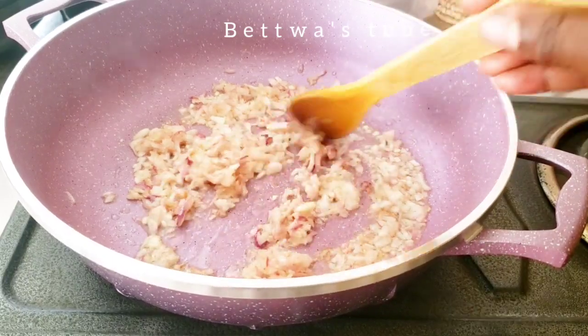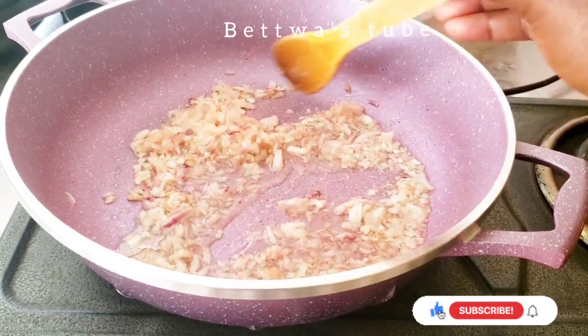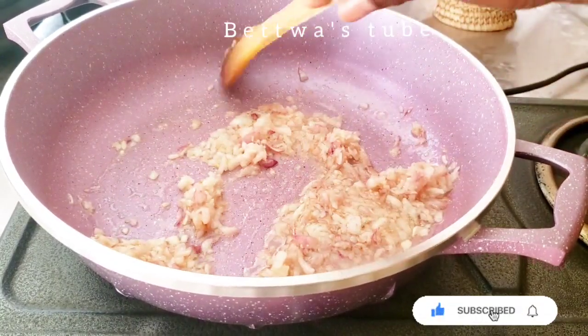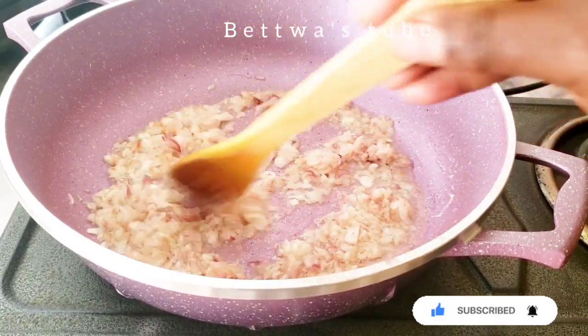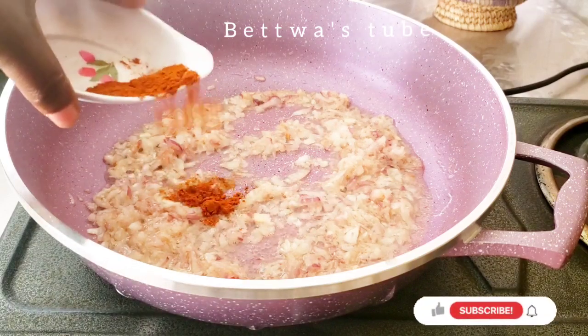It is important when the chicken is in the oven. We will stir it in the oven and make it hot. Then add the meat and the ground. Then add the chicken, then add the hot water and the meat.